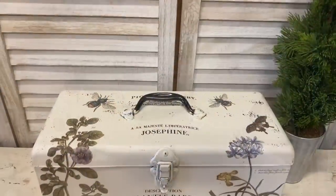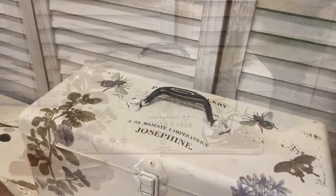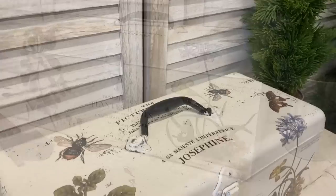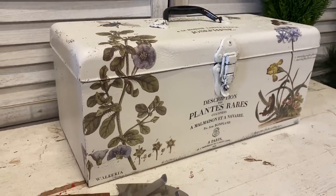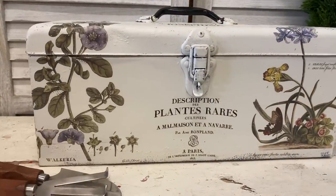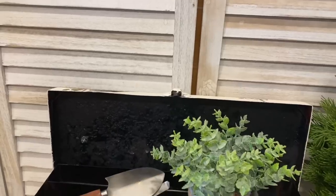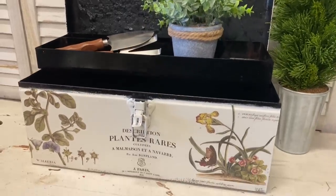And here's our first finished toolbox. I'm really happy with how this turned out. I can imagine this with seed packets and garden tools. I think it's taken something that was looking really tired and turned it into something that will look beautiful in any home. Let me know what you think of this in the comments.